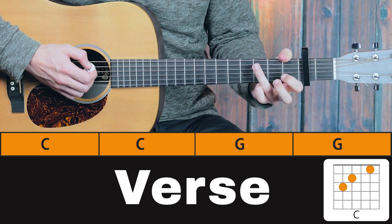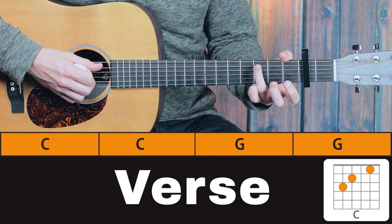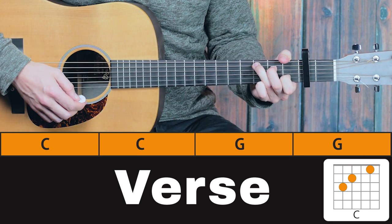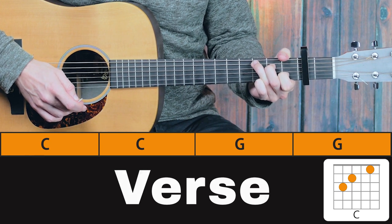Onto C. Start with your third finger, and with C you always want to make sure you have the third finger right near the fret, so it sounds the best way possible. And those are all the chords of the song.